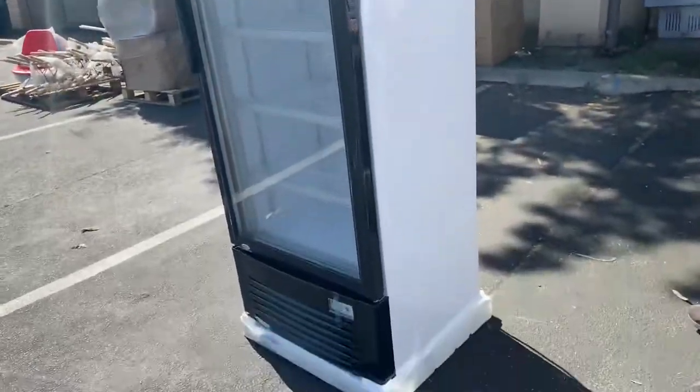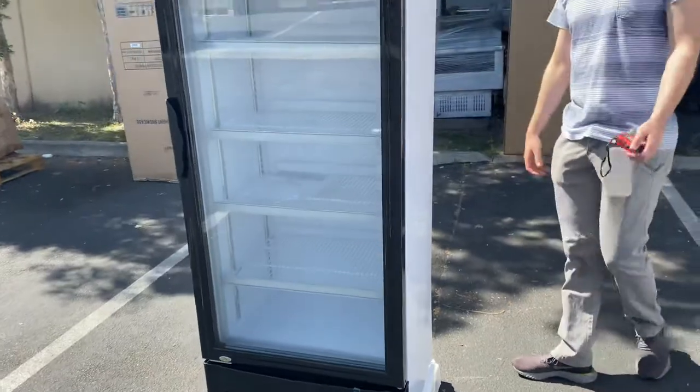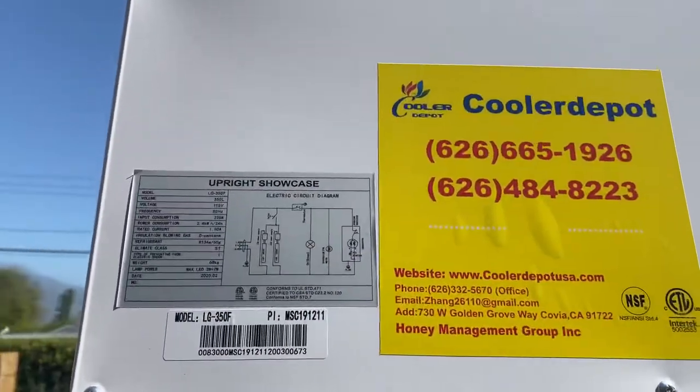It does have wheels on the bottom so you can easily move it around. The model on this refrigerator is going to be the LG 350F. If you go ahead and take a look in the back, you have a sticker with a little bit more information regarding this refrigerator.